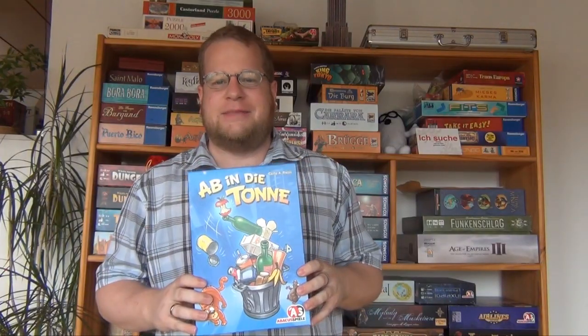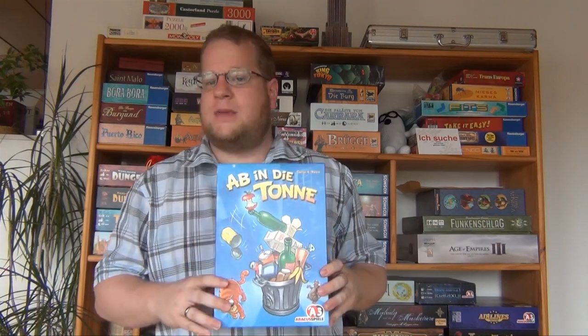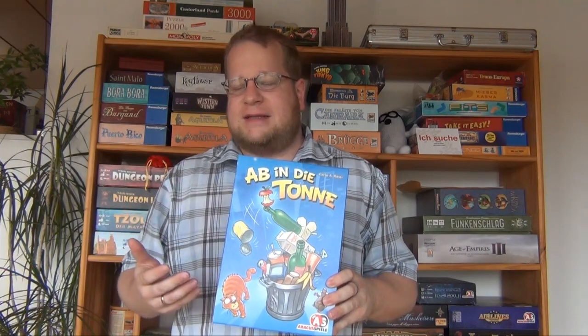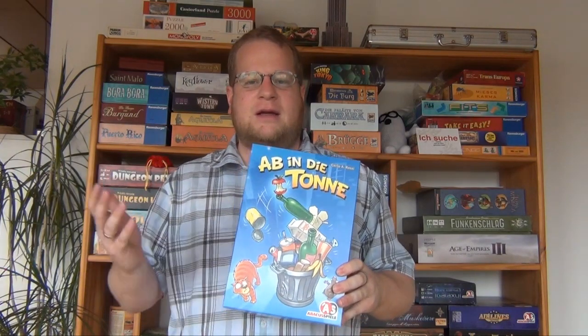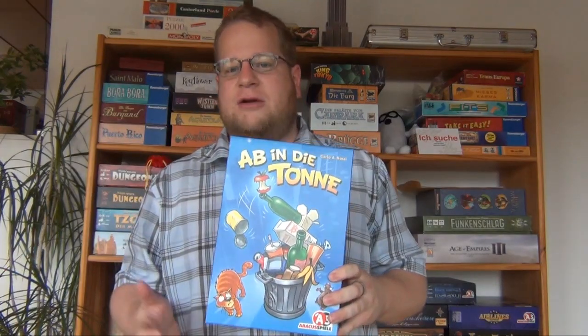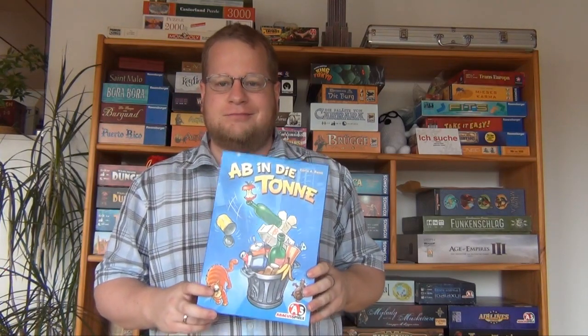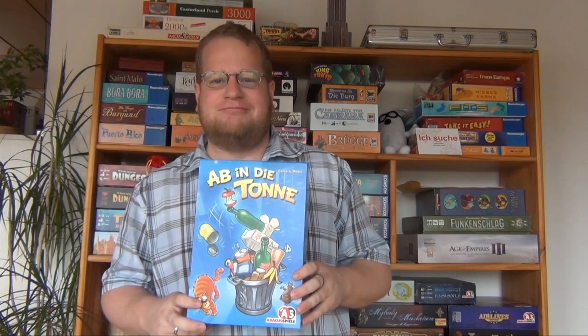So this was Ab in die Tonne, or Toss it into the Trash. I think it's a very nice dexterity game and basically you can play this game with everybody. Of course it's a dexterity game, so if people are not into that there's probably not much you can do. But it's a great filler, it's a great gateway game — what more do you want? And that's about all you need to know. Thanks for watching, and until next time. Bye bye.